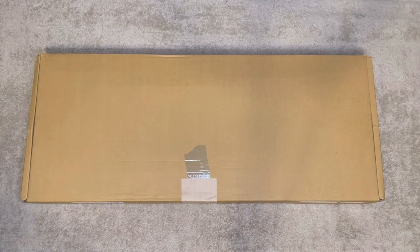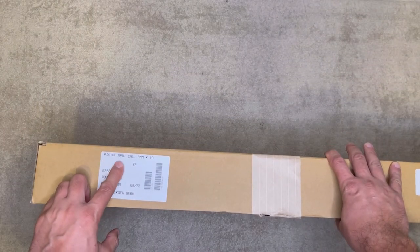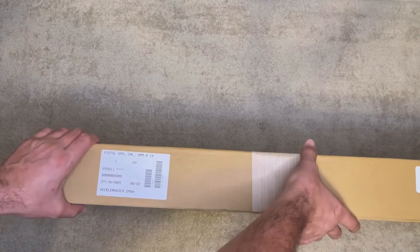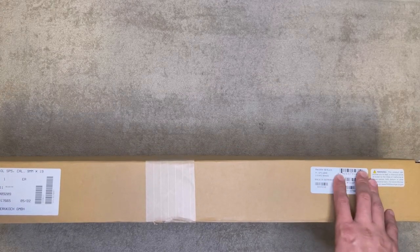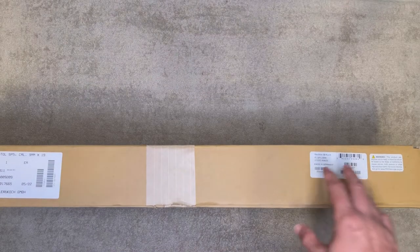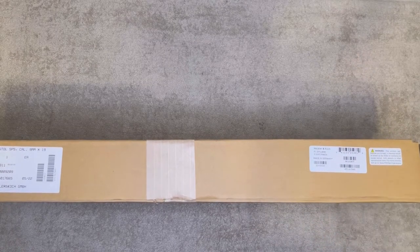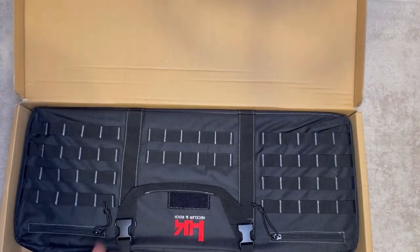Without any further ado, let's get started. This is, as you guys can see, the pistol SP5 chambered in nine millimeter, made by Heckler and Koch. This is a real deal, made in Germany — made in the same factory where the original MP5s are actually made. The only difference is obviously this one is made for the civilian and commercial market. Otherwise, as far as I know, everything including the machining, barrel, and even the magazines are all the same as what they make for military and law enforcement.